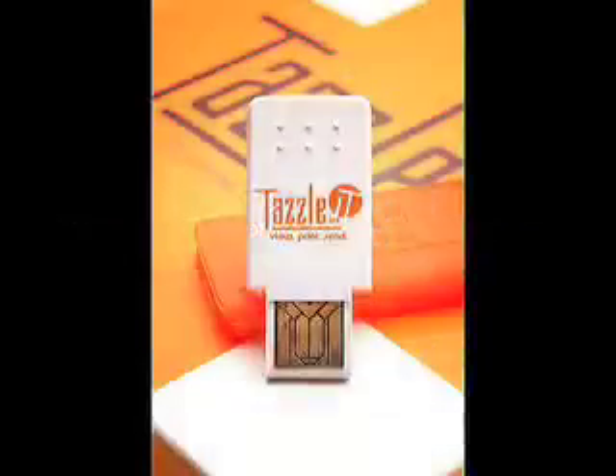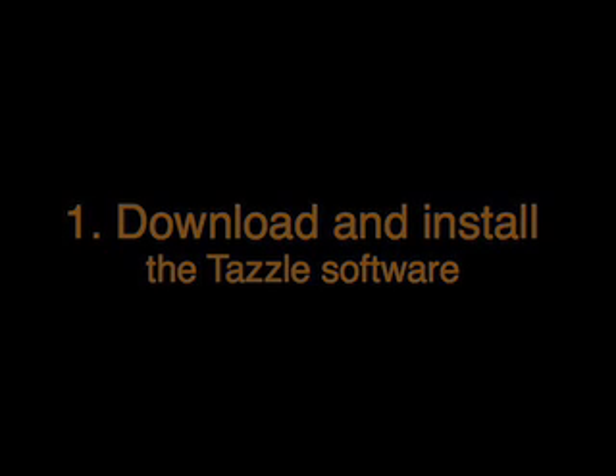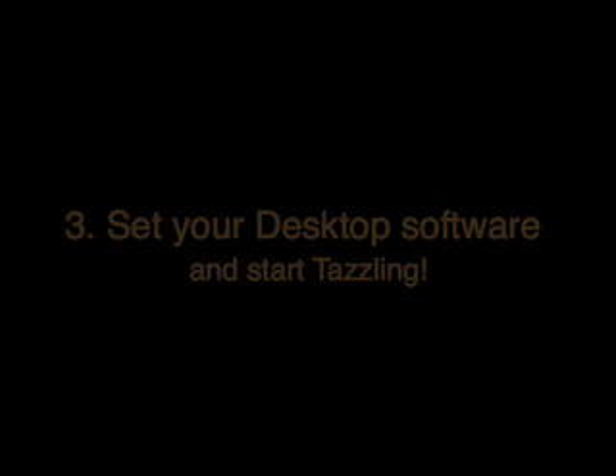Thank you for purchasing the Tazzle IT. You can start tazzling in just minutes by following these three easy steps: download and install the Tazzle software, pair the Tazzle IT from your BlackBerry, and set your desktop software and start tazzling. In the next three minutes, I'm going to walk you through each one of these steps.